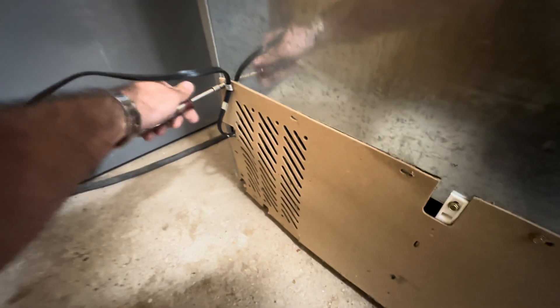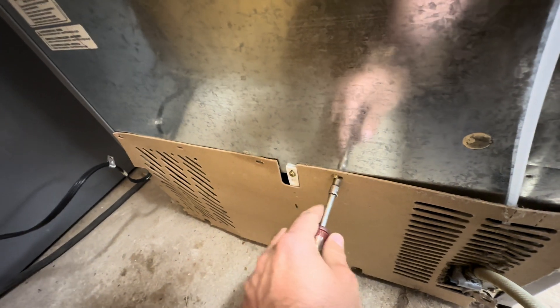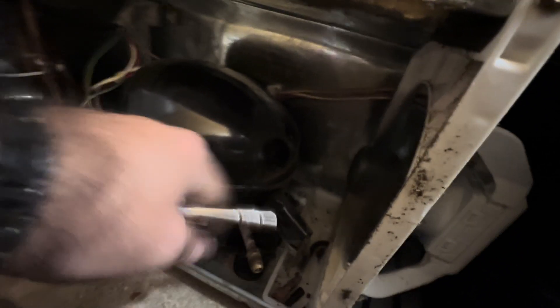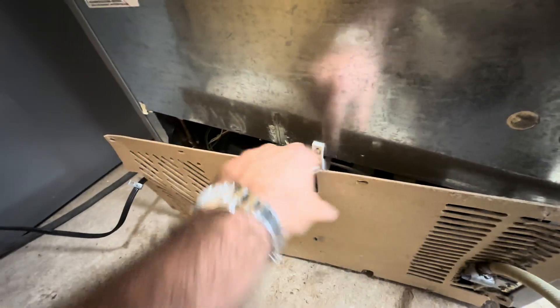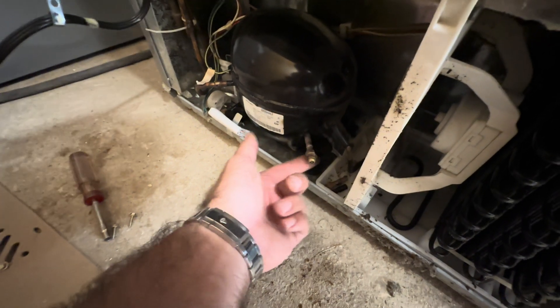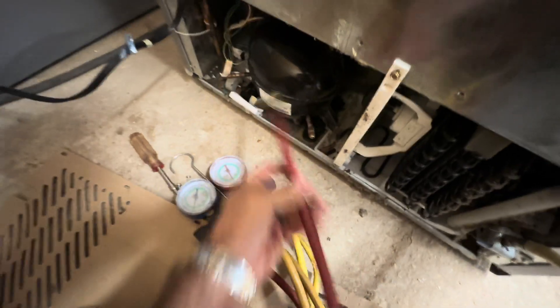Let's see what is going on here. Somebody's been back here — no cap on it. Compressor's running. Let's put some gauges on it. I've been behind some people that leave caps off — I don't know why, or maybe they're just checking it — but no cap. All right, let's see what we got.